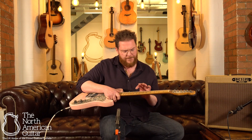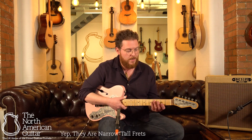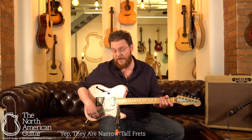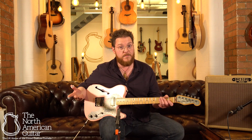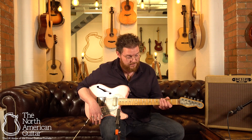I think the frets on here are medium jumbos — I'm probably wrong about that, but they're smaller than a jumbo fret. I'm going to play the neck pickup. It's another Arcane vintage Telecaster humbucker, I believe. And it sounds like this.